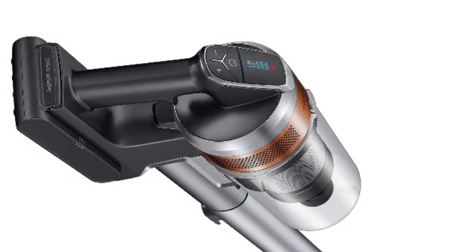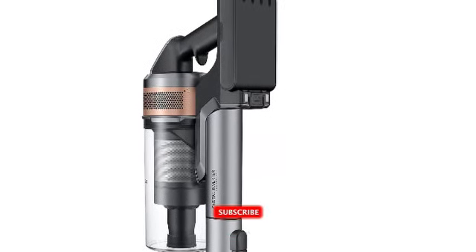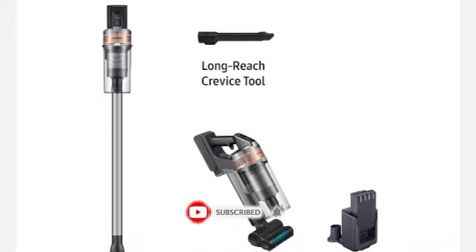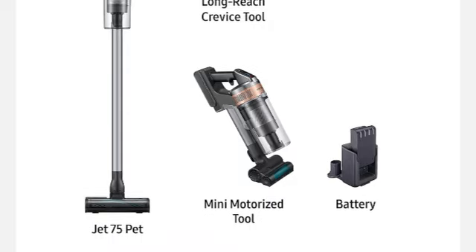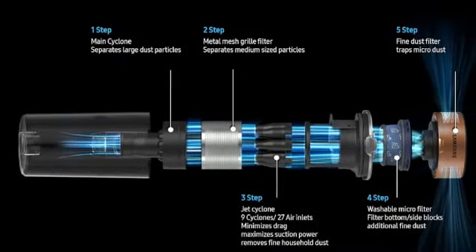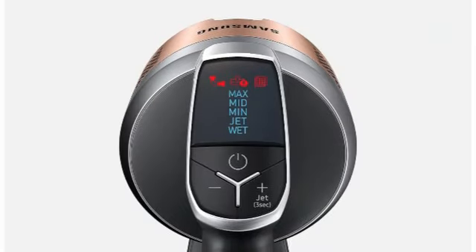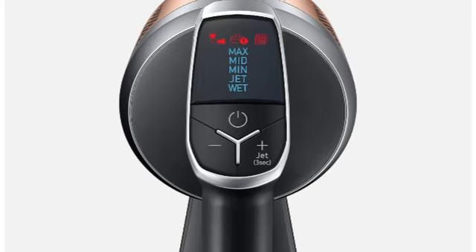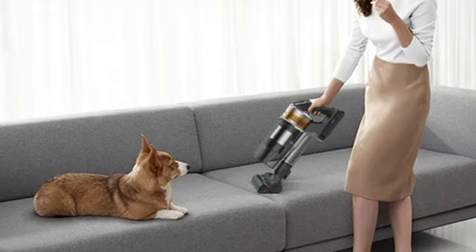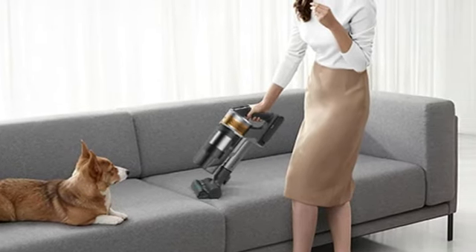We used the Samsung Jet 75 Pet to clean hardwood floors, luxury vinyl plank, low pile carpets, and high pile area rugs, starting with old wide plank hardwood floorboards that had slight gaps. Most vacuums don't have enough suction to clean dirt from these gaps, but this model was effective even on the medium setting. We occasionally had to switch to the max or jet setting to pick up large amounts of spilled food or tracked-in mud. Switching power modes with only a push of a button was easy, and the Samsung Jet tackled every challenge.